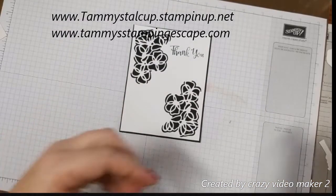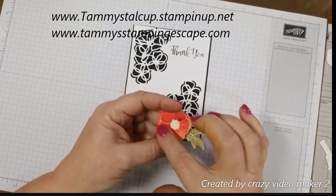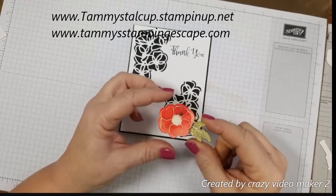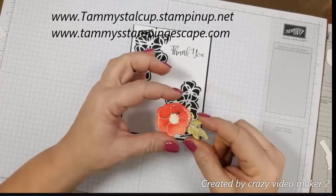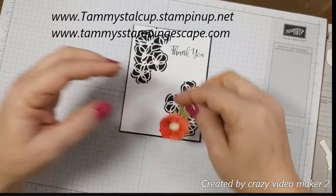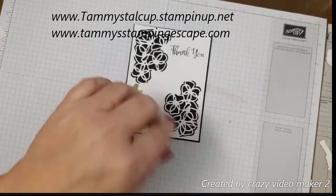I used my sprinkles on these punch outs, and you can see how they turn out after they dry. We're going to just add those to our card like this.